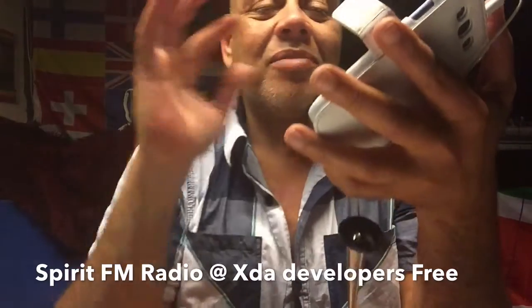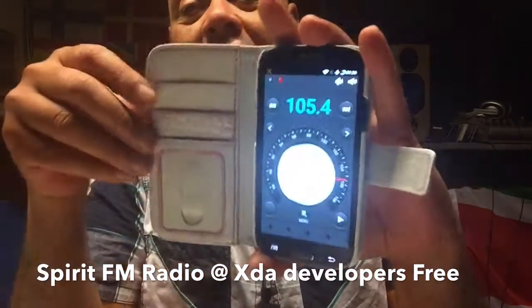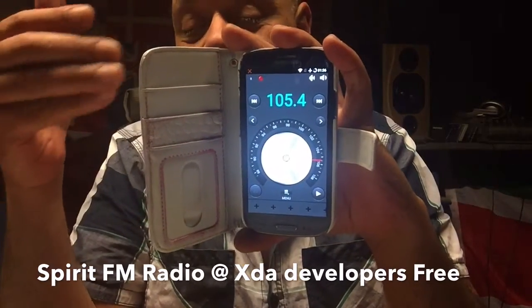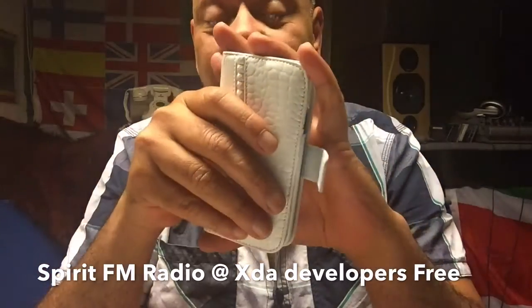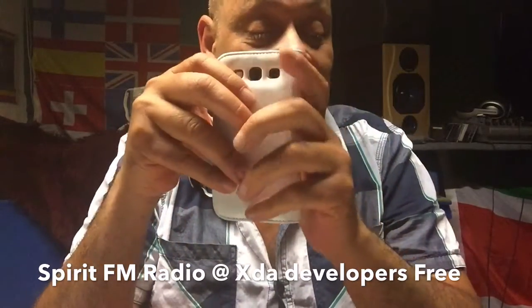I'm going to stop it — we might get copyright complaints for some song that I'm trying to show here. But it's about this radio, and this radio is called Spirit FM. The link will be in the description where you can get it, and I'm not saying it's going to work on your phone, but I can confirm it works.